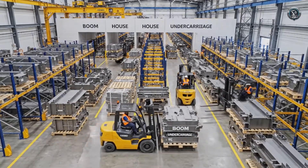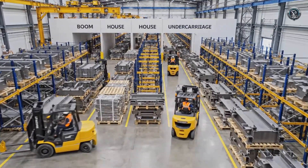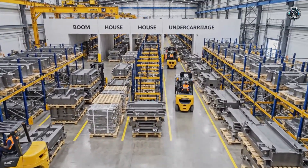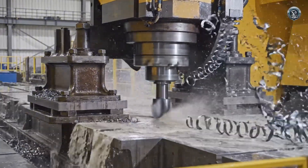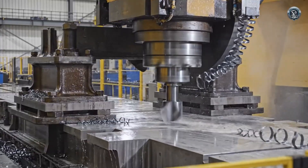Every piece has a destination. Materials are rigorously sorted by assembly module, ready for the welders. The foundation takes shape. The main undercarriage frame undergoes heavy machining to ensure perfect alignment.